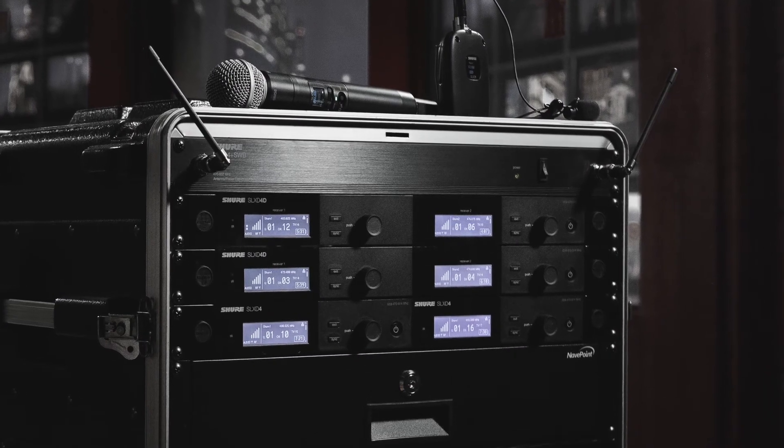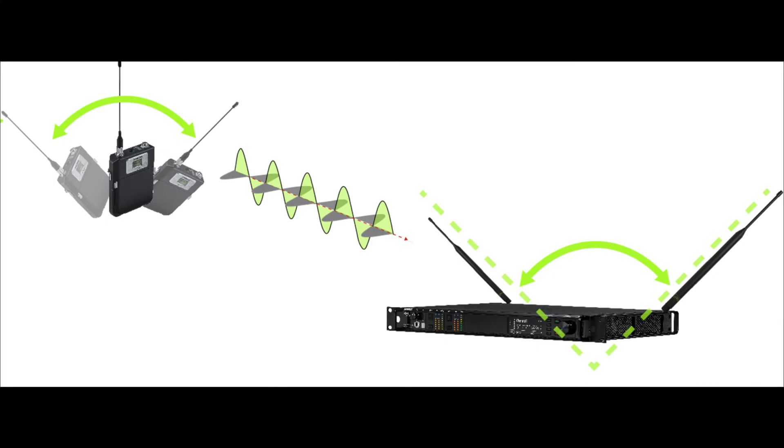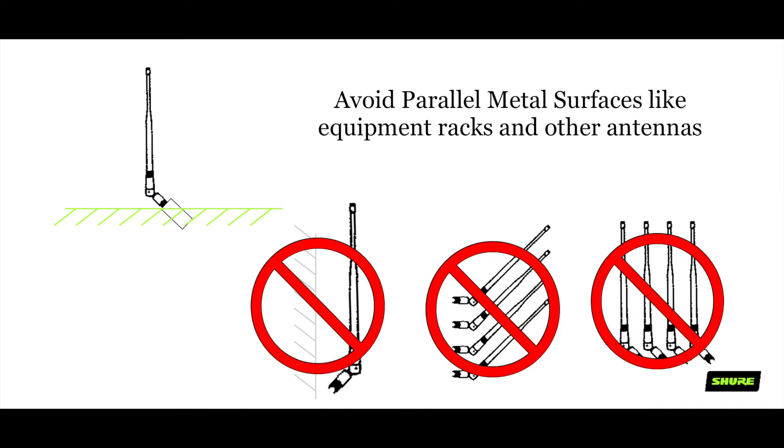If you're going to use the quarter wave or half wave antennas mounted on a rack, it's important to angle these antennas at a 45 degree angle or a 90 degree angle to each other. The metal surface of the rack and equipment can disrupt the pickup pattern of the antenna if it's placed vertically or parallel to these surfaces.